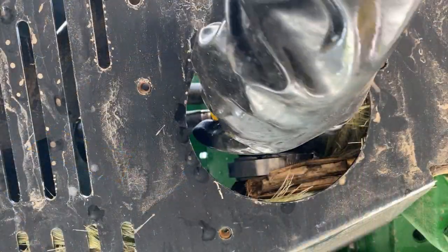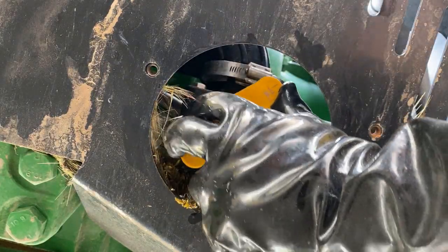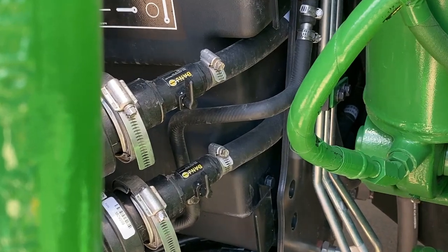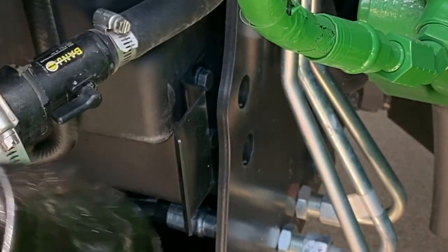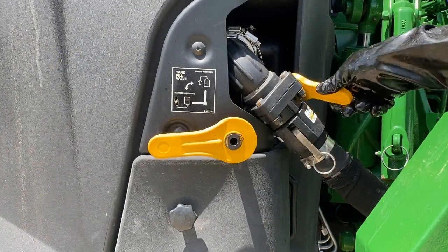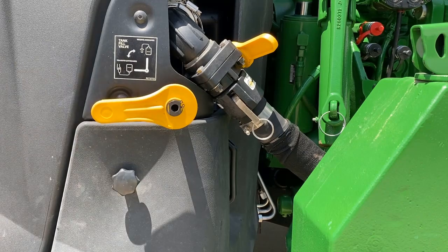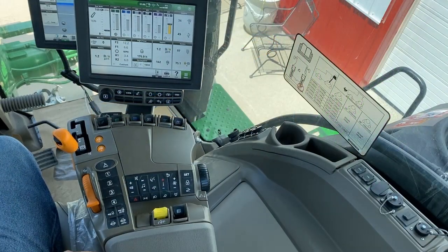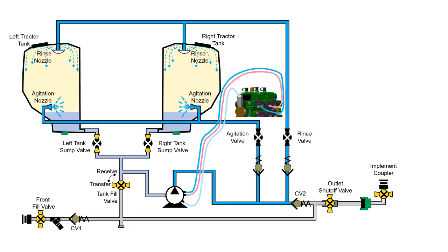Reinstall the tractor tank lids. Place the tank shutoff valves in the open position. Place the rinse and agitation valves into the open position. With the outlet shutoff valve closed, place the tractor tank fill valve into the transfer position. Start the tractor and place the assigned SCV control lever into the retract position. Run the pump for a minimum of one minute to circulate the winterizer fluid throughout the system.